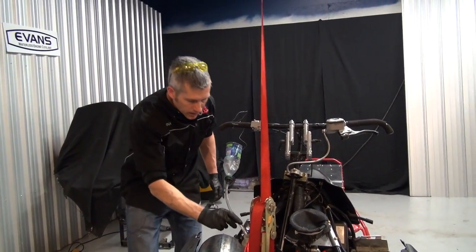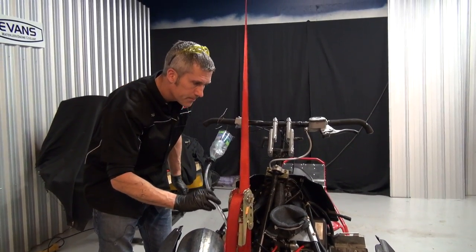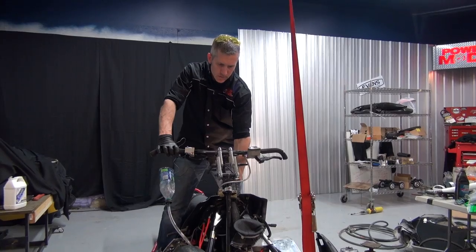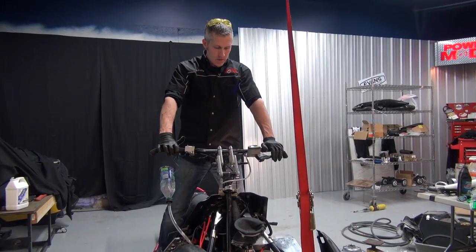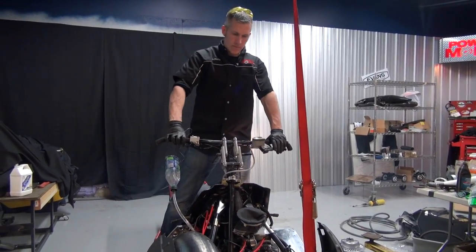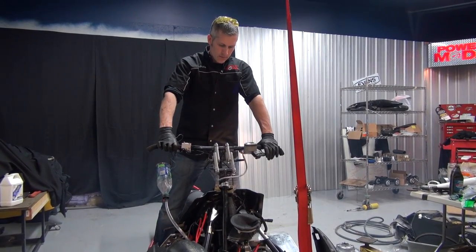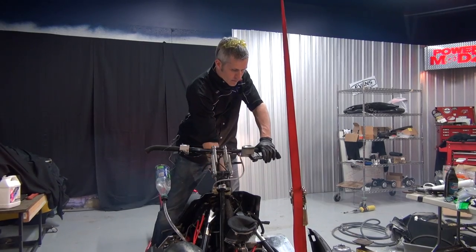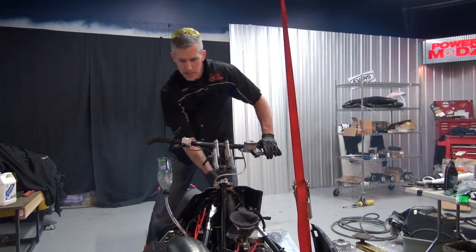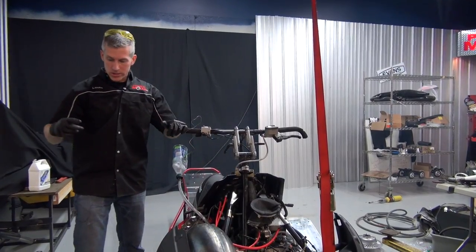Let's see how we're doing in here. Right on — that's good for now. I'm just gonna run it for a second. Started up pretty darn easy — that's a good thing. I'm just gonna check that. Look at that, the bottle is empty.